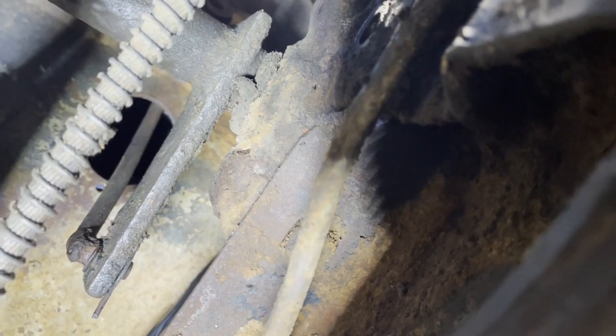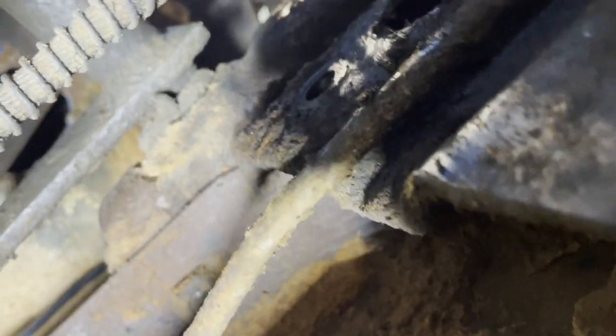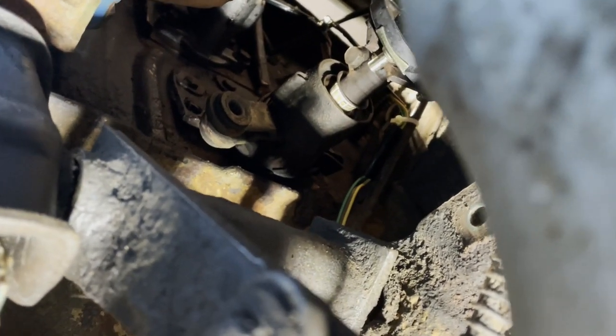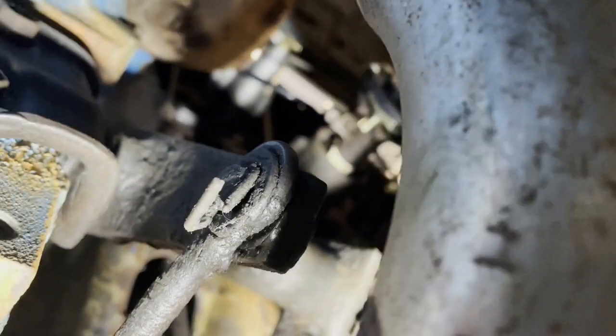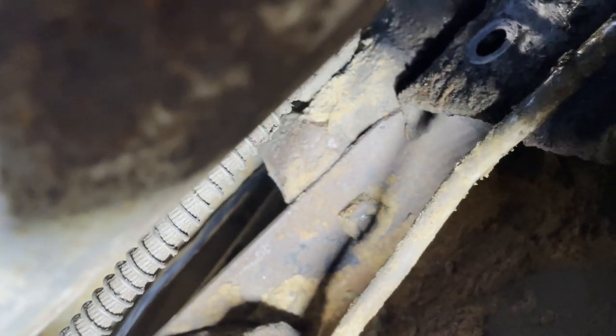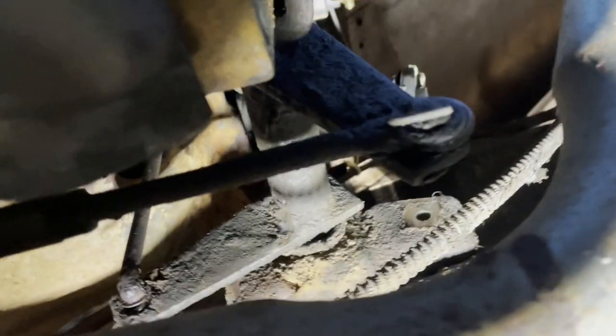There's a boot that's supposed to go around that clutch pedal rod — I've got one of those. We're going to fill that hole up so we don't have air rushing into the cab at your feet. But there you can see the rod there. There's a thing on top, and over here on this side you can see that bracket with that bolt — that's where the rod connects. A couple of cotter pins here, we'll get these things out.